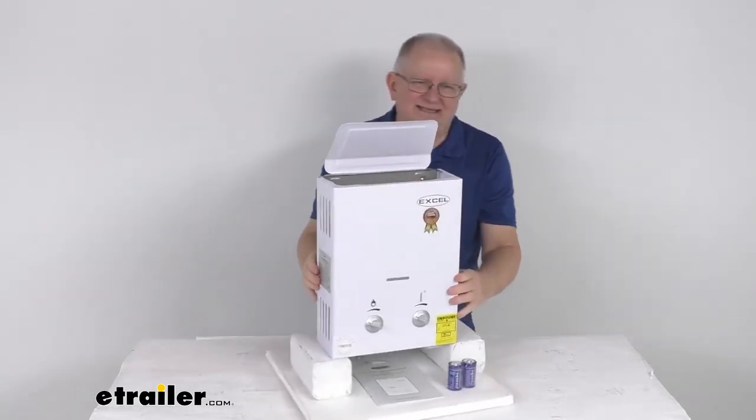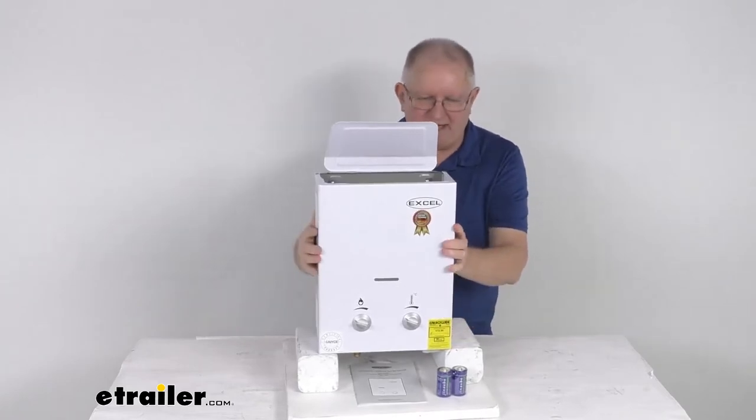This is a compact and lightweight unit. It's very easy to install and it only weighs about 11 pounds.